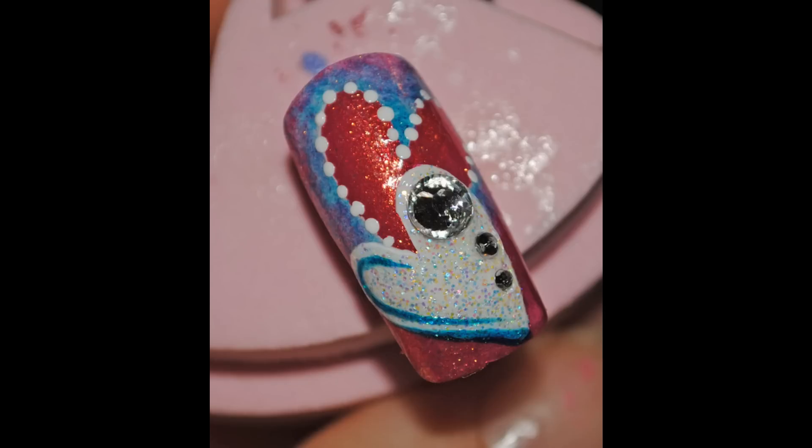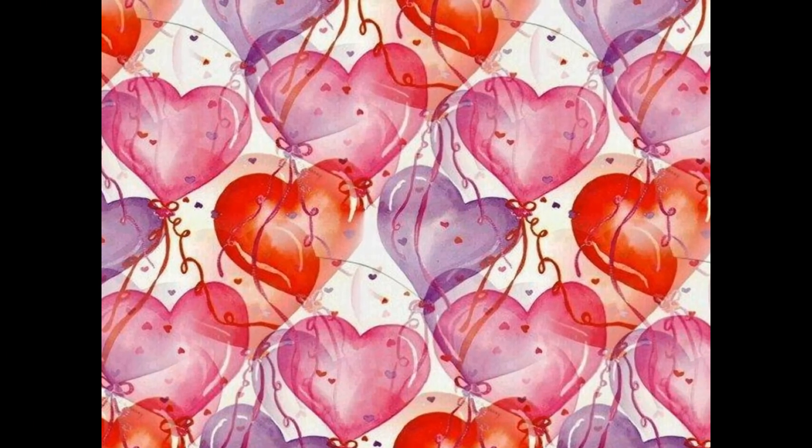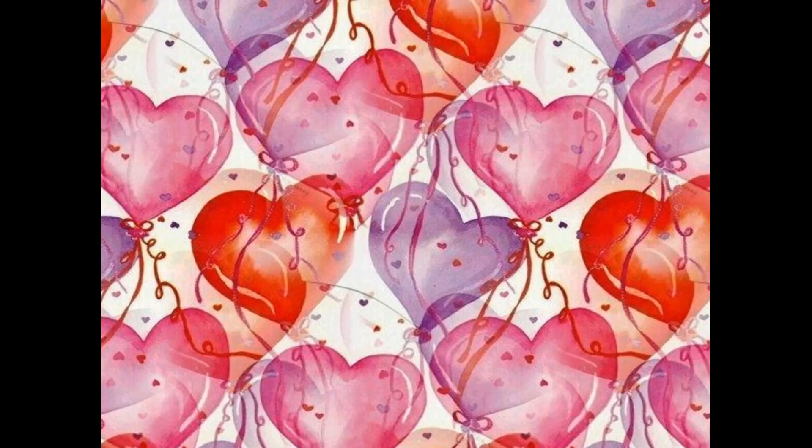Finally, stick on some rhinestones of different sizes just to give it a little bit more bling. Apply your top coat and that's it — here's the finished design.